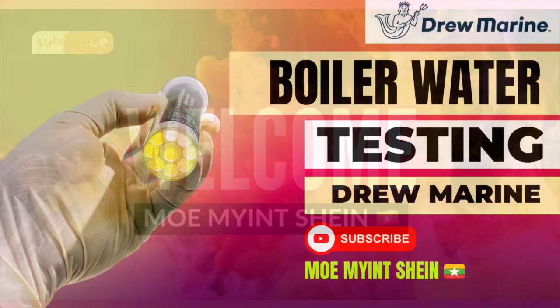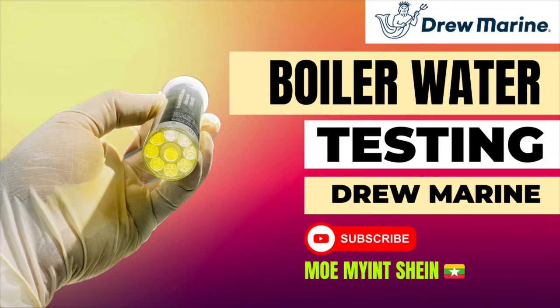Hi, nice to meet you again. In this video, you can see how to carry out boiler water and cooling water tests by using Duvarine products.